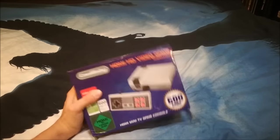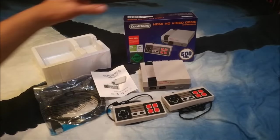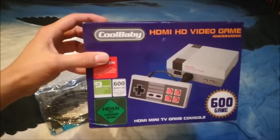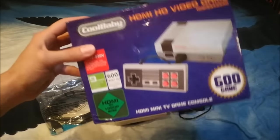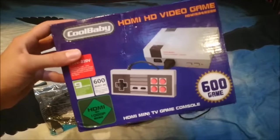We're going to unbox this! Hey people, we're back! They're calling it Cool Baby — the people of China are so creative! How do you come up with that name? Not a Mini NES, but we call it the Cool Baby Mini NES!